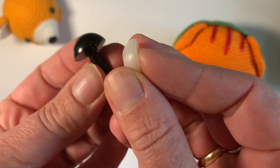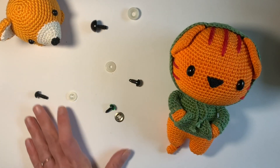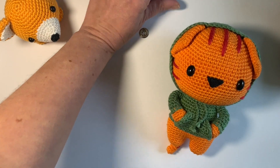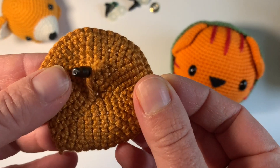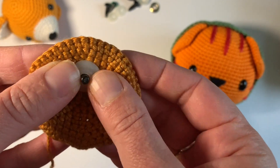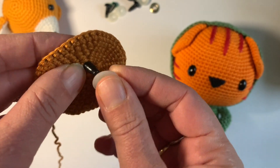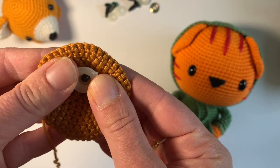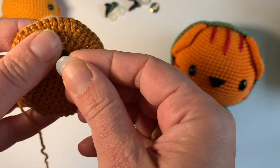The technique that I'm going to show you will work with all of these washers. Let me show you how I usually put the washer on the safety eye before I discovered this trick. You can see it's quite difficult to put them on — they're very tight and I usually have to ask my husband to do it because he's much stronger than me.